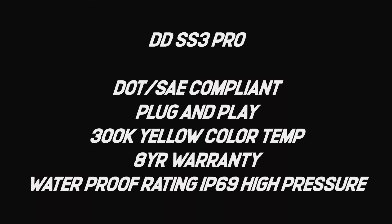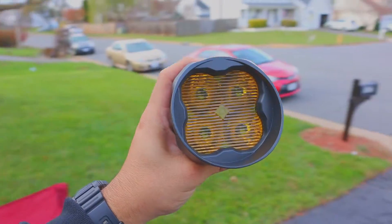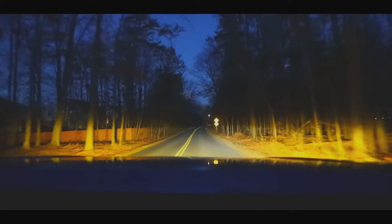Now let's talk about the SS3. The SS3 gives off a 3000K amber light. The SS3 comes with an eight-year warranty — eight years. As far as waterproofing, the SS3 is rated IP69 and it is a high pressure rating.